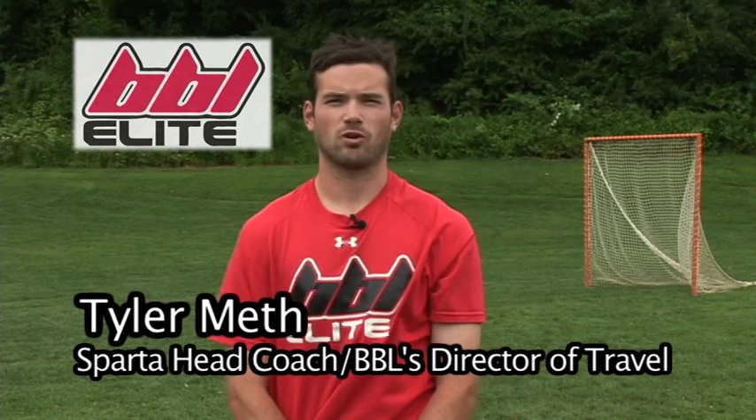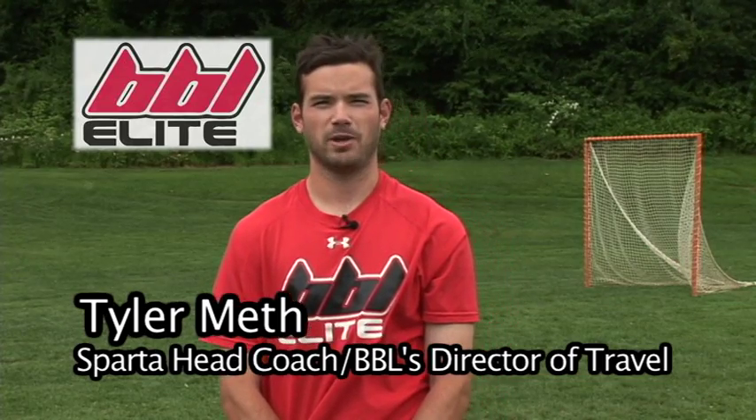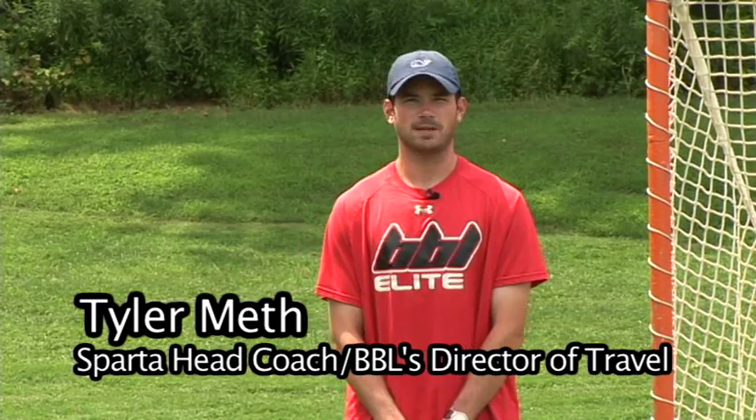Hi, I'm Tyler Meth, Sparta Lacrosse Head Coach and Director of Travel with Building Blocks Lacrosse. Here's your BBL Tip of the Week. Today's BBL Tip of the Week is throwing stick fakes around the crease.